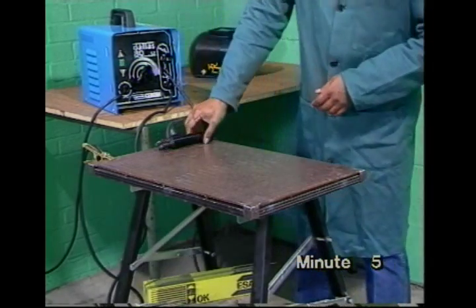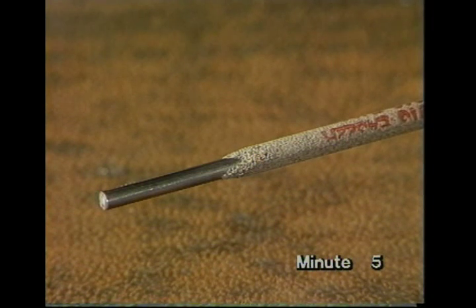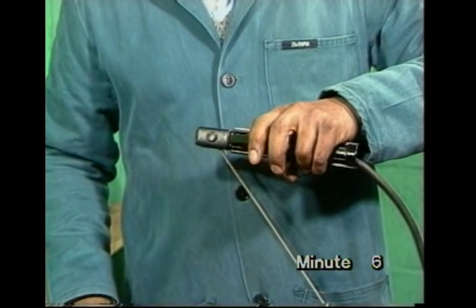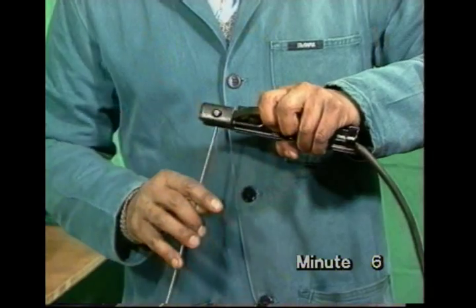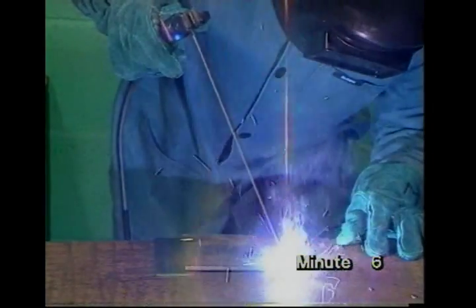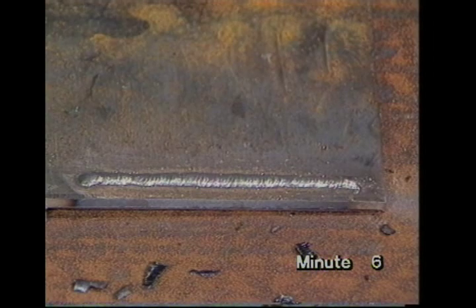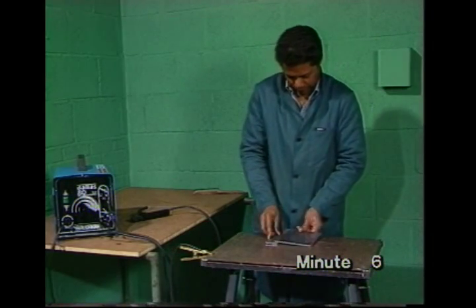Now, for the electrode — check the set's off first. One end of the core wire is left bare. Start with a 2.5mm electrode, that is 2.5mm core wire diameter. This electrode holder has several grooves in its jaws, so that you can put the electrode in at various angles to suit the job in hand. To get used to the arc, you should start by laying a weld bead on a plate.